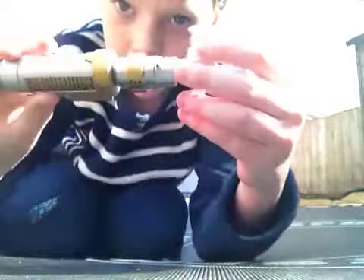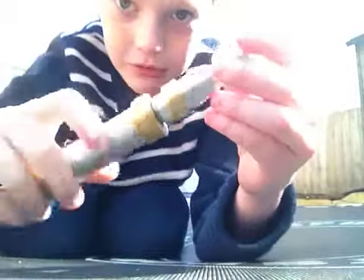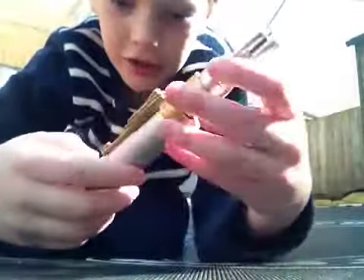Hey guys, it's Isaac from VVlogs and today we are going to review the Masters Laser Screwdriver. This is the one from 2007, so let's just get into it.